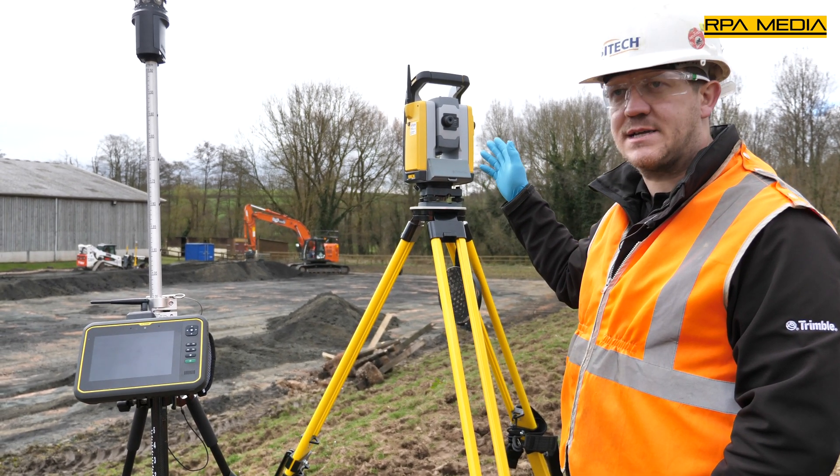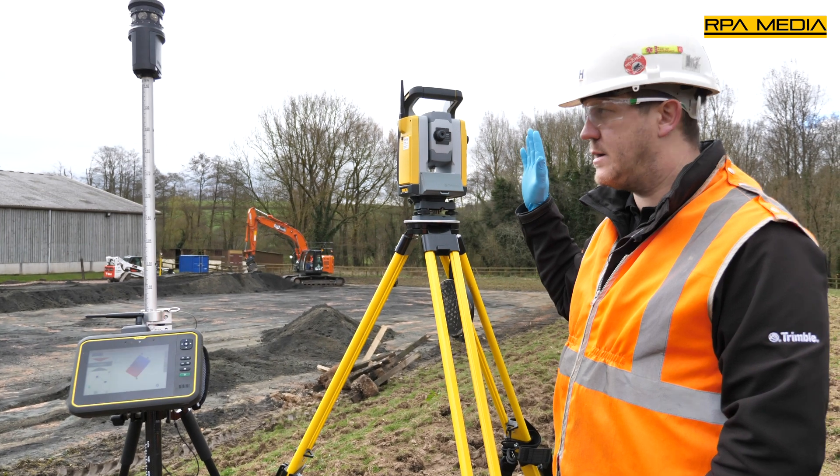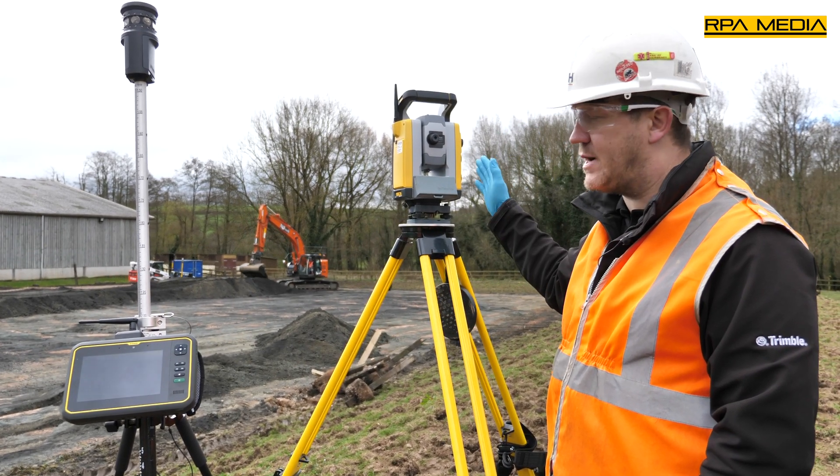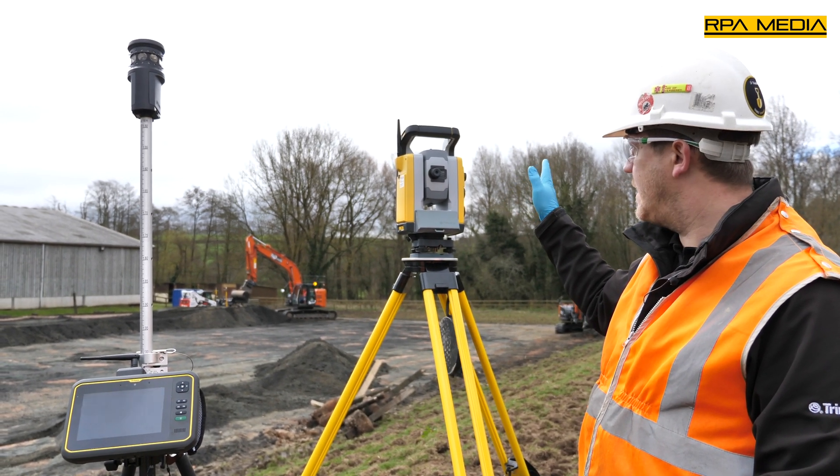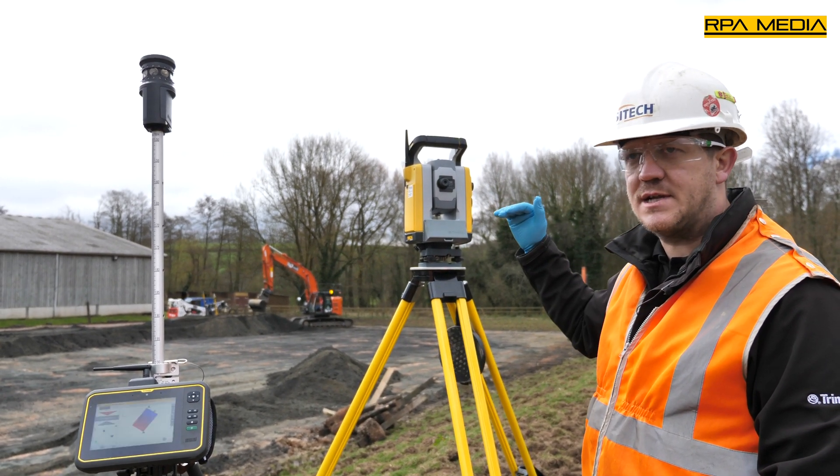The 930 also acts as a correction source for the machine. You can see it currently tracking the machine in the background. It will follow the machine and give it the levels it needs and the corrections.